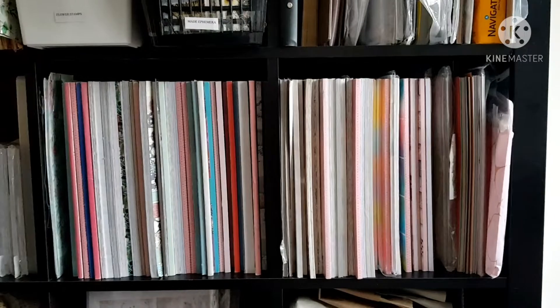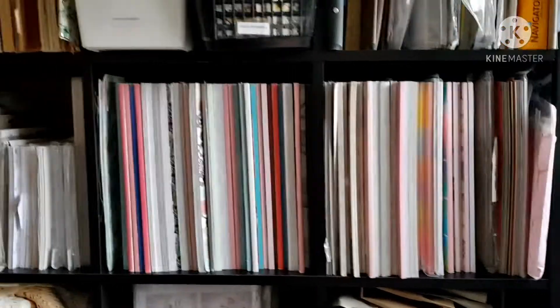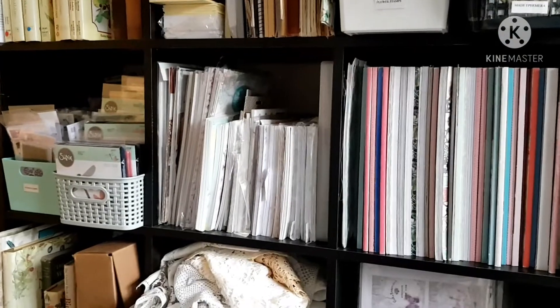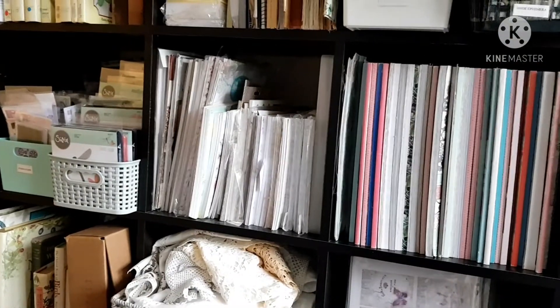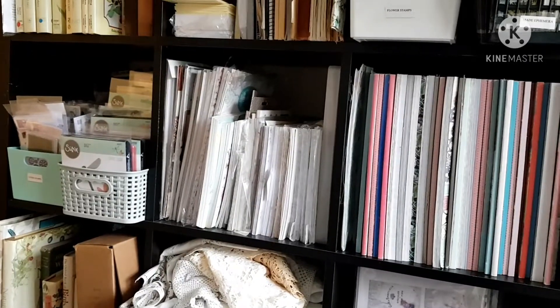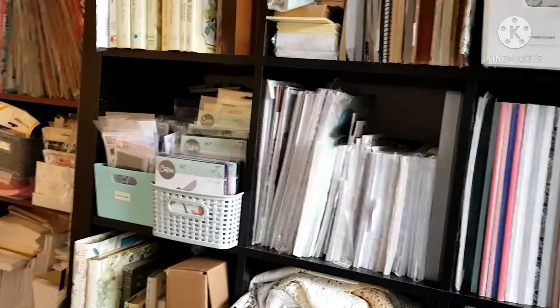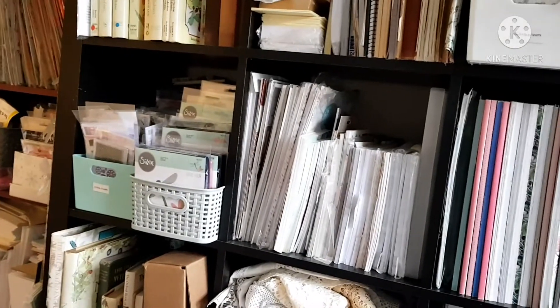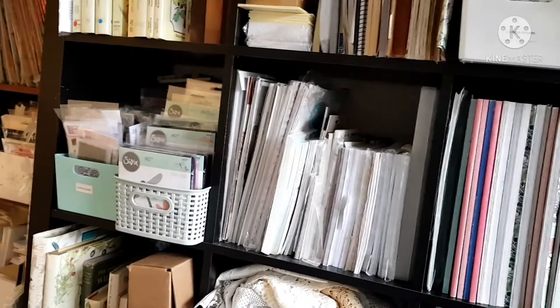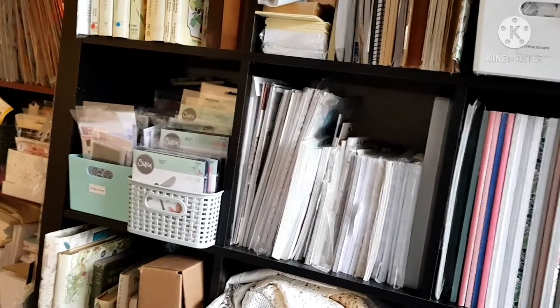The next shelf down is my 12 by 12 paper pads. I've got two holes filled with them — I need to go through them because I just don't use all of them anymore. Moving across is my A4 patterned papers and eight by eight patterned papers. Kits that I bought when I was card making are all in there, and then on the end is another basket of stamps that I use, and all my Sizzix dies.